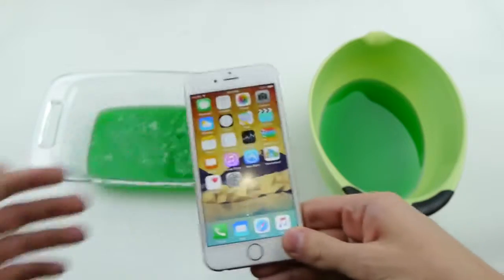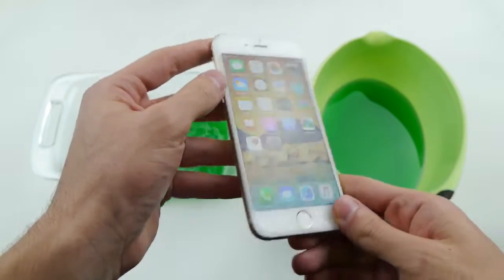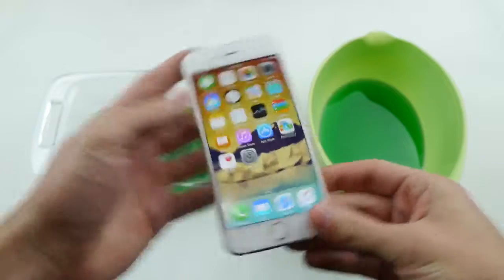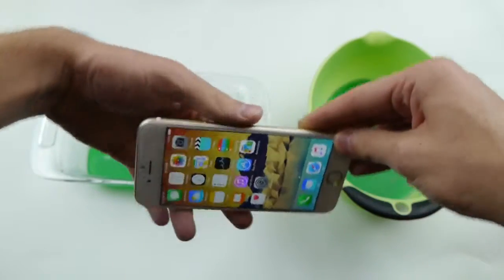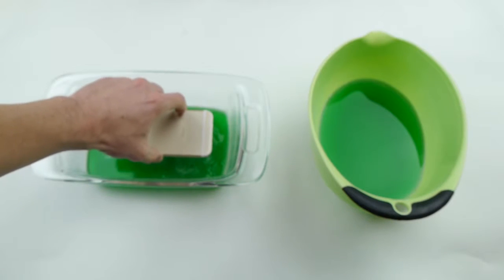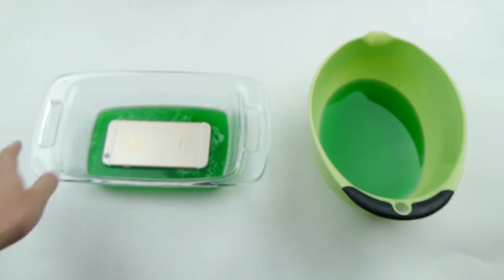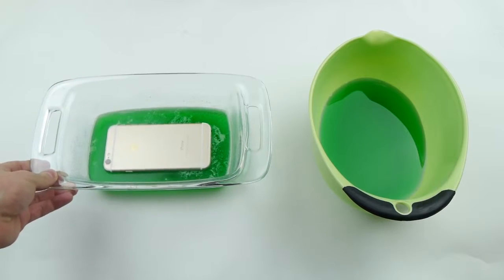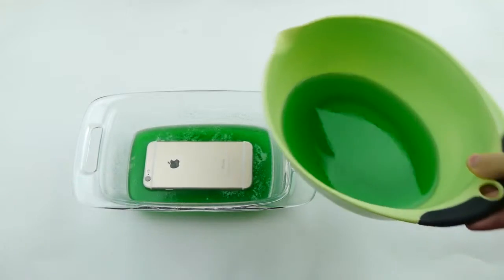So anyways guys, here's the iPhone 6 again. Super clean 6. I'm not going to press any buttons, I'm just going to make sure... Alright, it's on the jello. I hope you guys can see that. It's wiggling. And now let's go ahead and just pour.